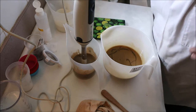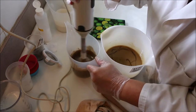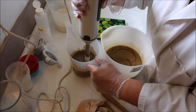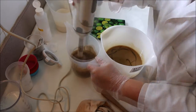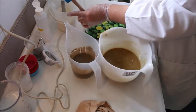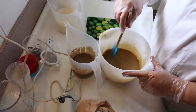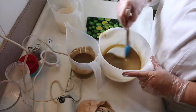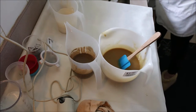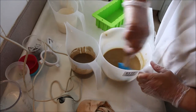I've never used this fragrance before so I don't know how it's going to behave. I was told there's no ricing or seizing. So I'm just going to do a pot swirl as well.